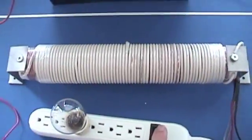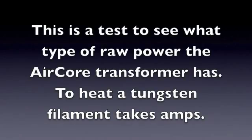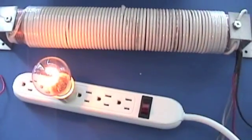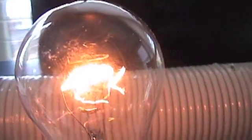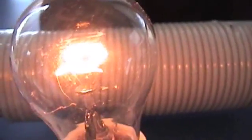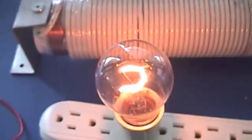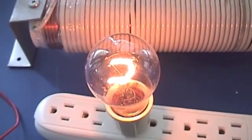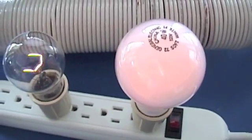I wanted to show you what this new AirCore does with the incandescent. So that's with a 40 watt bulb incandescent — it's actually with a 60 watt and a 40 watt.